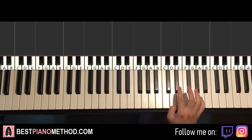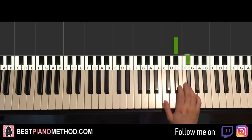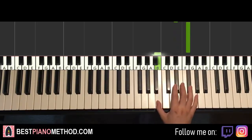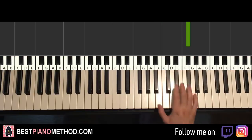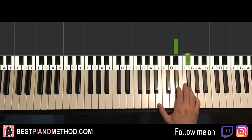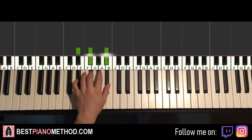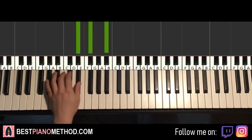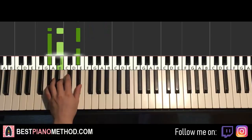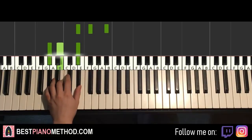First part goes like this — right hand starts on the E flat, middle C open octave. E flat up to G flat, down to B, up to G flat, and that's it for the first part. Once you get that, left hand has two chords: E flat minor, which is E flat, G flat, B flat — a fully black note chord. Second chord is A flat minor, which is A flat, C, E flat.